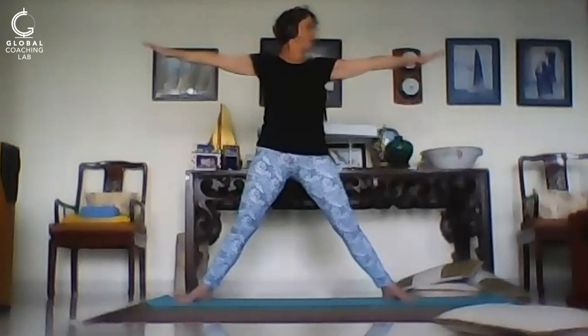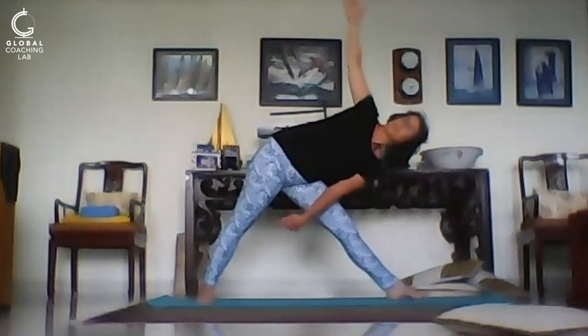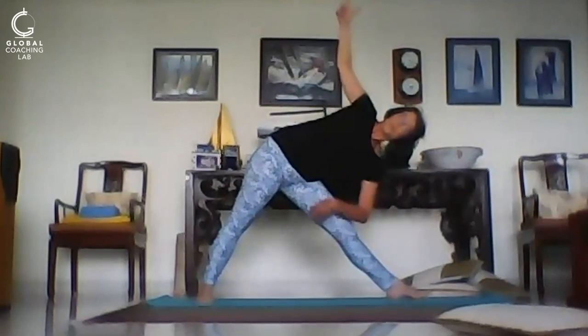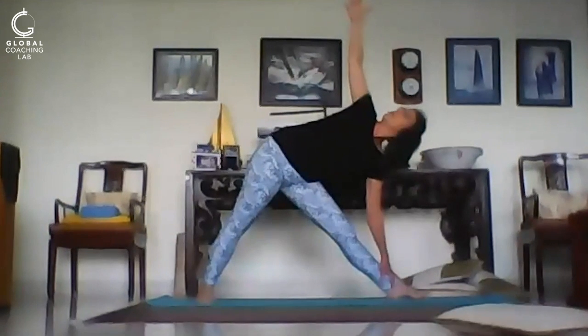Lower the arms down. Turn your feet, ready for the triangle pose — Shear and Wheel. Legs are straight and strong. Push into the front foot, take the weight to the back foot. Draw the upper shoulder back. Feel the work happening here in the belly — compression and stretching and twisting. One more breath.